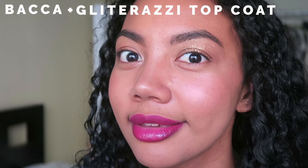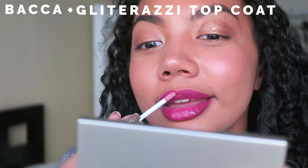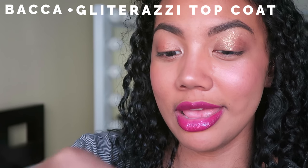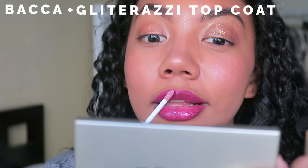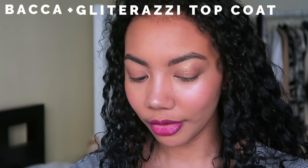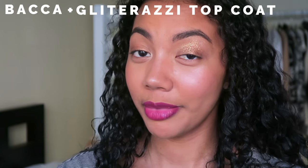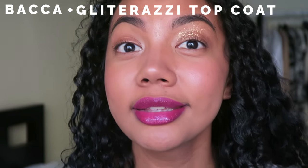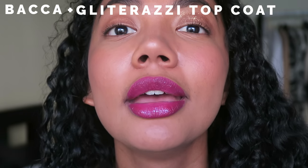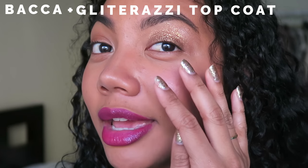Wait, this changes everything. Wait a minute — I am kind of digging it, you know? I thought I was gonna hate it, but it was not at all what I was expecting. There's a reason why they say don't judge a book by its cover, folks, because I thought this was going to be more of a shimmery shine, and it's literally glitter. It matches my eye and my nails.